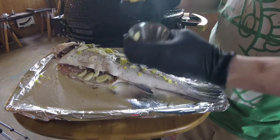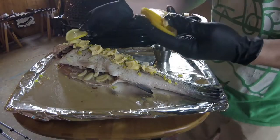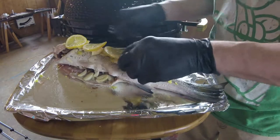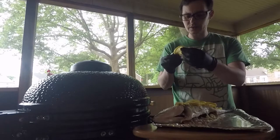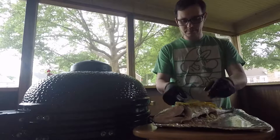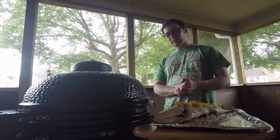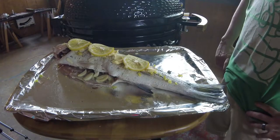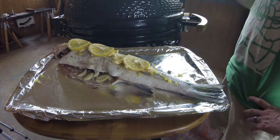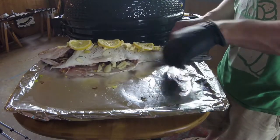Butter — about two tablespoons — just going to kind of glob it on there. Then we're going to top that with some lemon slices. I don't like the look of that one. Now I'm going to heat up the kamado. I want to cook it about — given the size of this — maybe 20 to 25 minutes. We're going to do between 350 and 400. All right, let's slide it off to one side so I can get it to fit in the grill.